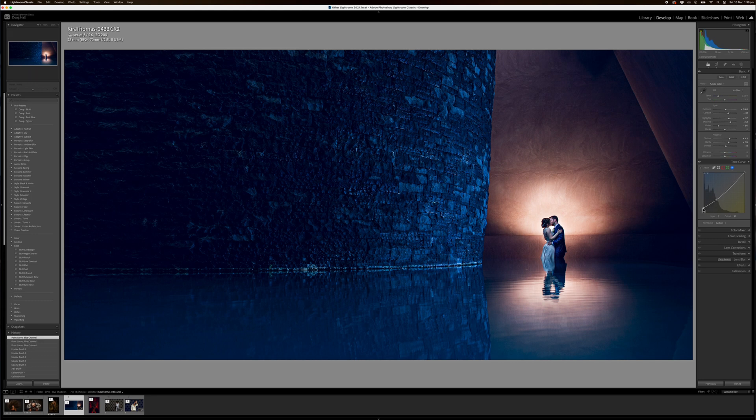Now we'll grab the first point again and lift the blues in the darks just until it's too much, then dial it back a little bit. If we turn that on and off we can get a before and after — you can see adding some blues in the shadow just kind of ties the whole image together. It gives that extra level of professionalism.